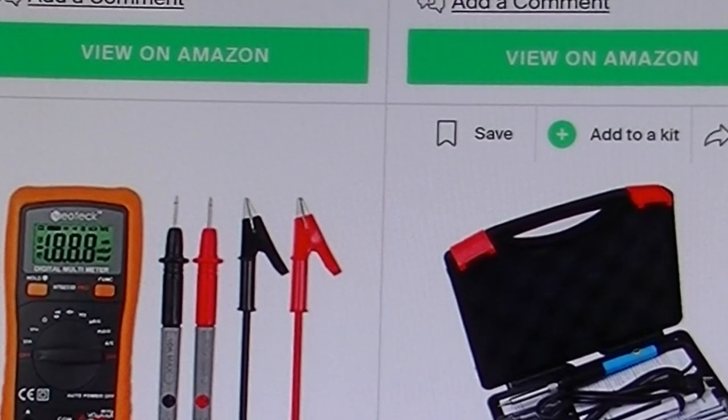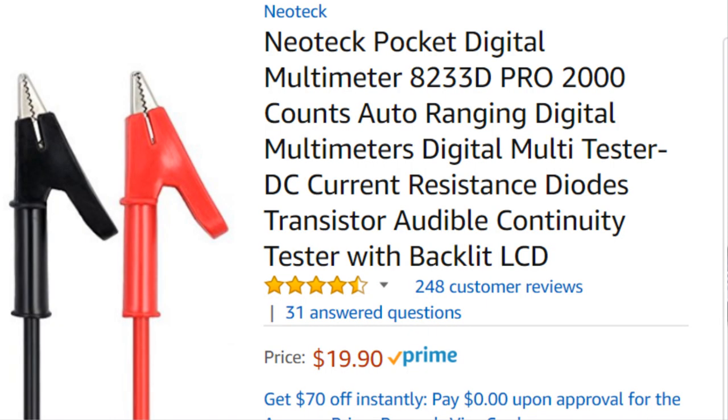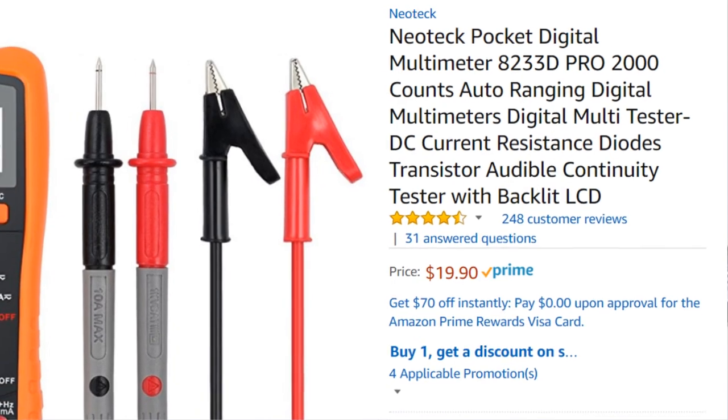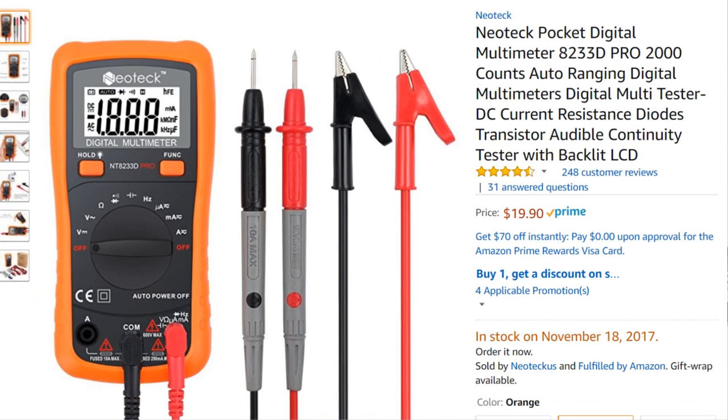And that brings me to another note: this is basically a list of essentials, not an exhaustive list of everything you might need for all situations. But these few things should cover you in 95% of all cases you're going to come across. The next thing you're absolutely going to need is a digital multimeter. Multimeters measure all sorts of things — they measure voltage, which is divided into two kinds: AC and DC voltage. You're going to need a multimeter that measures both of these.